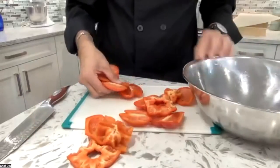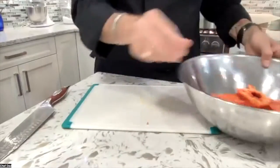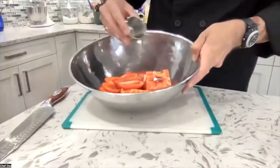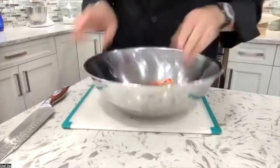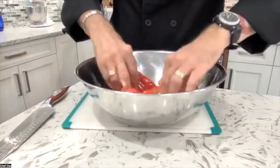So what we're going to do is toss them in that bowl. Take one tablespoon of canola oil and just toss them around in the oil. Get them thoroughly coated with that oil. Really simple.